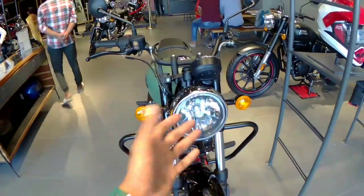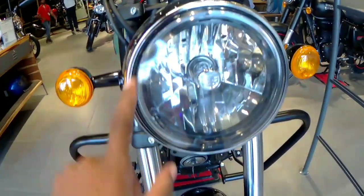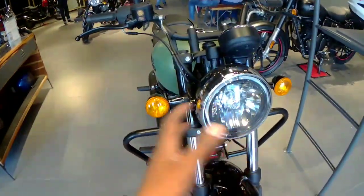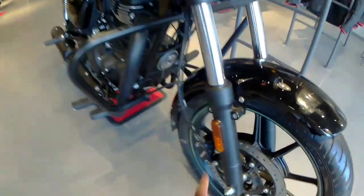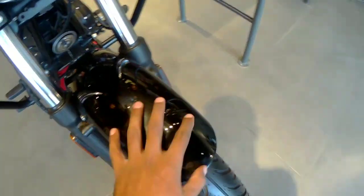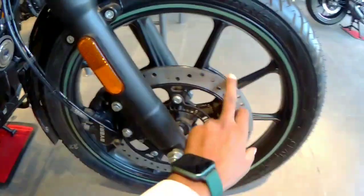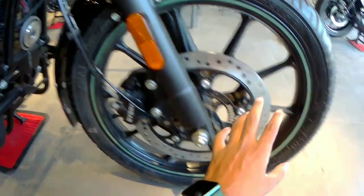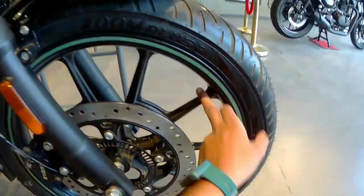How do you feel about this look? Let us know in the comment section. This is the headlamp at the front. On the other side you can see a rubber trim. Moving to the side, I will show you the suspension, and here you can also see the reflector.